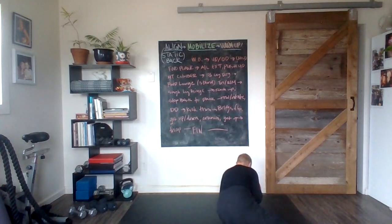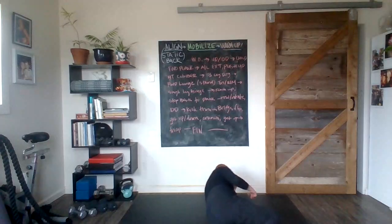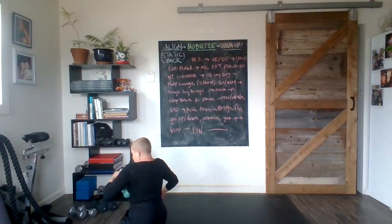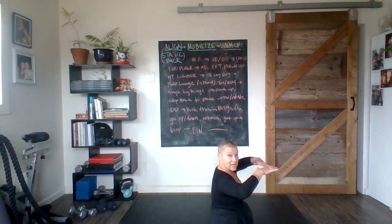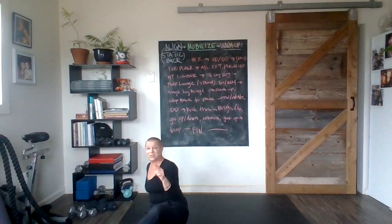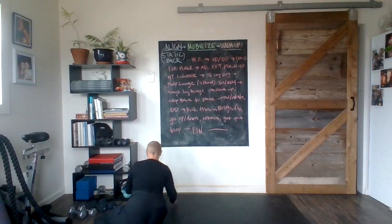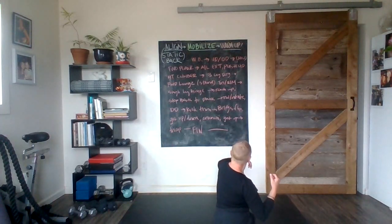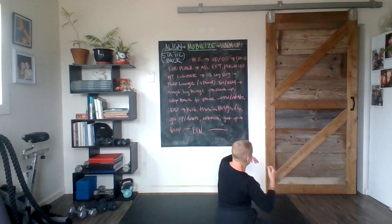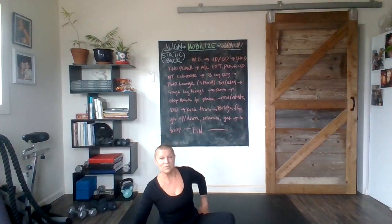Here we go — I'm getting down with that crunch and getting up with extension. Am I using some support? Absolutely — curling in, elbow on the floor is going to assist. Exhale crunch, inhale, exhale curl. If you don't want to use any assistance with your hands, you don't have to — tuck them in front; it's a lot more challenging. This is our get-down and get-up for today's version. Give me about 10 more seconds.